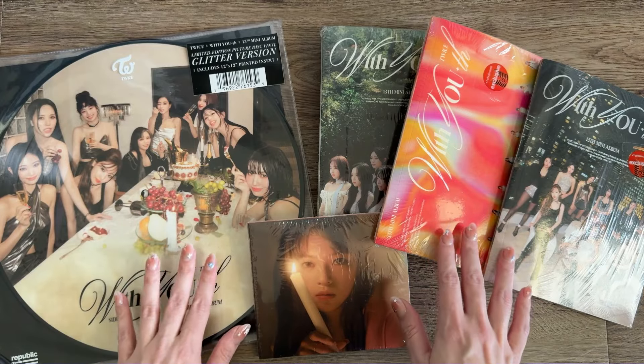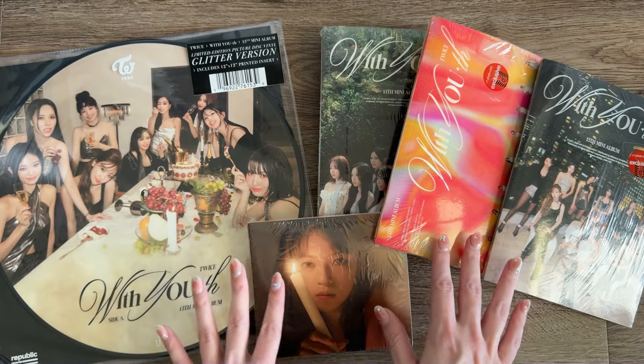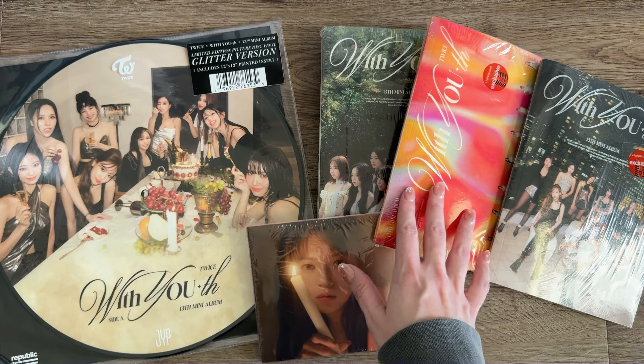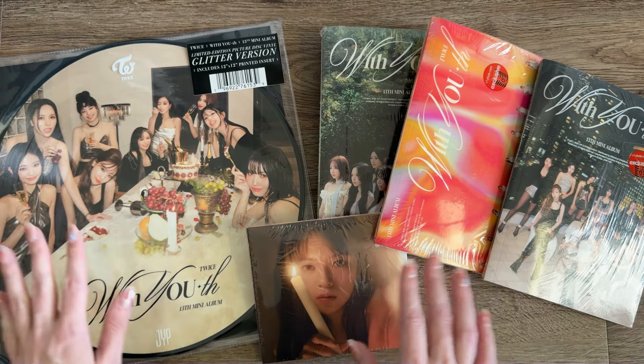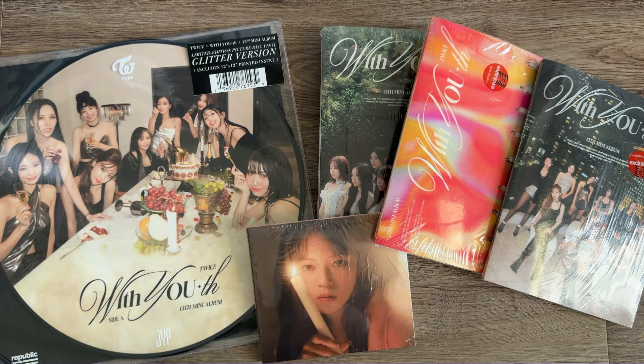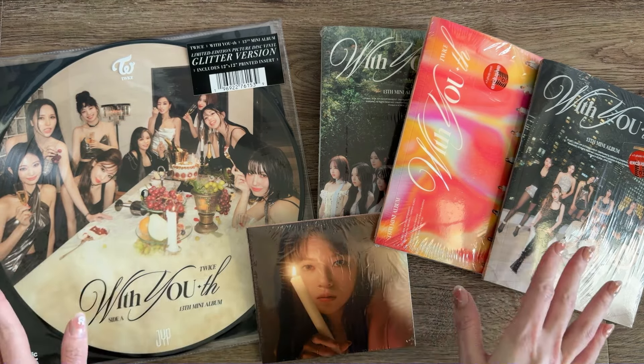Hi everyone! Today I have an unboxing of Twice's 13th mini album With Youth. This just came out today and I had to go to Target first thing this morning and pick up a few copies. I got the three photobook versions which come with a Target exclusive photocard, and I also picked up the vinyl and a digipack version. We'll start with the photobook versions.